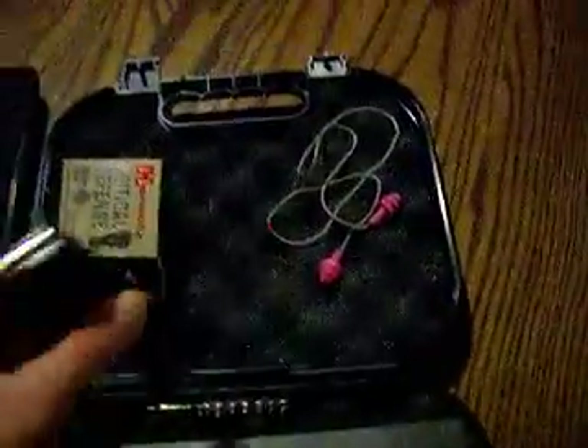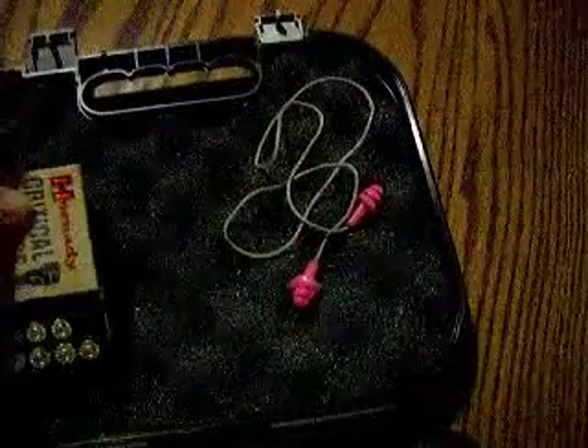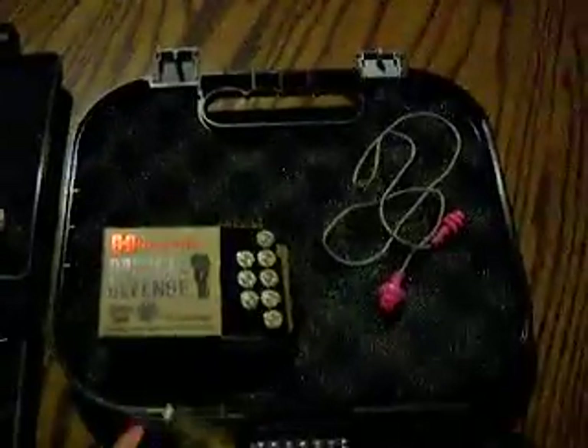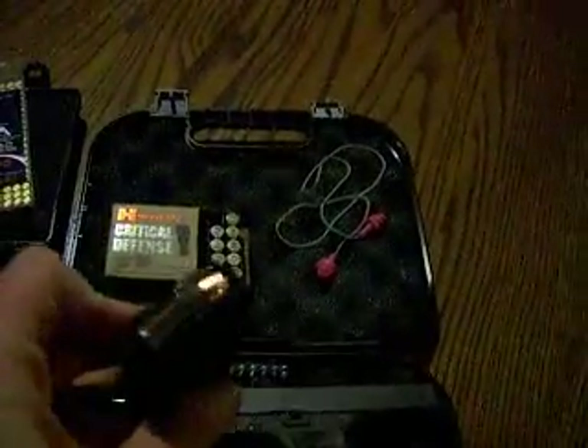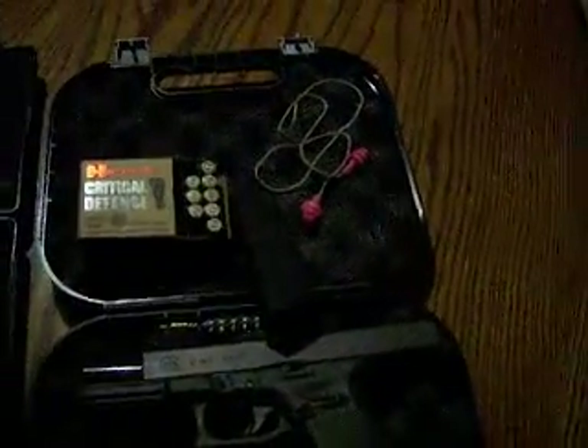The regular ammo that we shoot is the Winchester white box 115-grain 9mm. For home defense, I'm using the Critical Defense hollow points — that's the box I just keep at home. I haven't shot any hollow points through it yet, but that's what I have set aside for home defense.